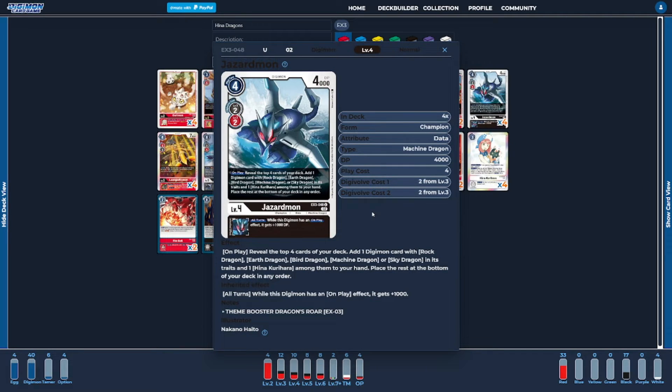The last level four of the deck is going to be four copies of Jazzardmon. Jazzardmon is the black counterpart to what we just saw with Lavorvamon — it's going to have that same on-play ability to help dig out our cards, while also having that same inheritable ability as our Jazamon, with some added extra DP boost during all turns.